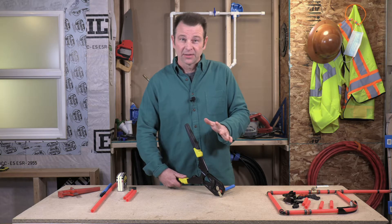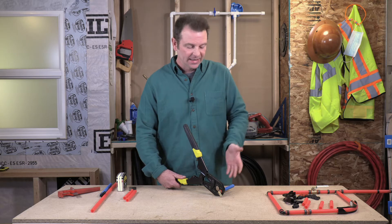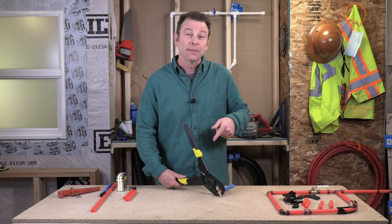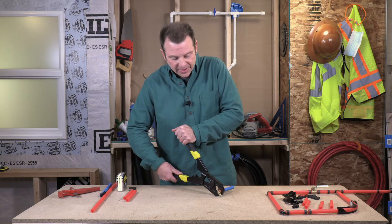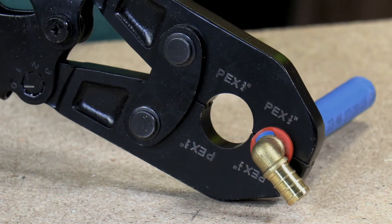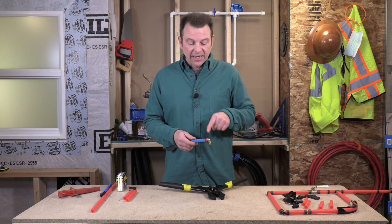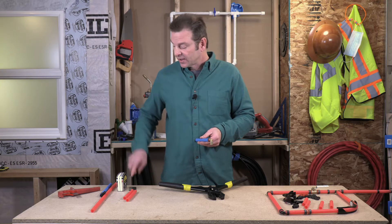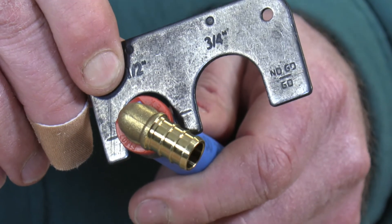Typically when you're crimping, you're crimping a pipe in a wall or it's fixed. This six-inch piece of pipe floating on the table isn't very realistic, but the crimp works just the same as if you're working in a wall. This last third takes a lot of effort to close the tool. Once it snaps, we're done. Now we have a crimped connection with a brass fitting and a pro crimp ring. Let's check it with our feeler gauge — and that looks good, a nice fit. Not too small, not too large.